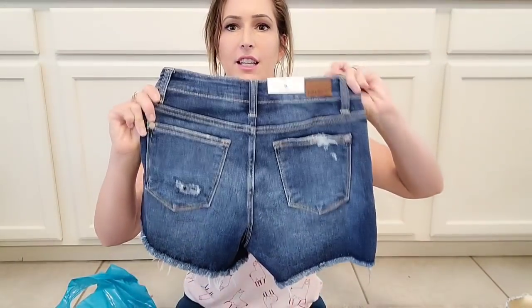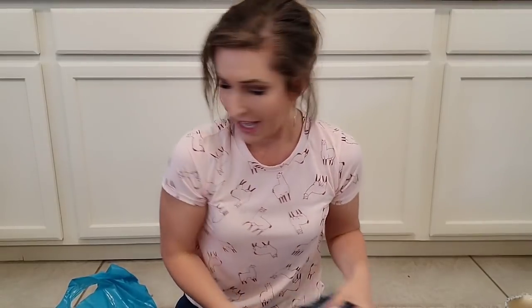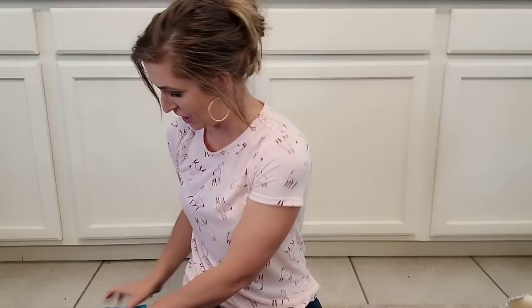They're the Judy Blue brand, size small. They're cute on me. I like them. Don't tell my husband I spent that on shorts.